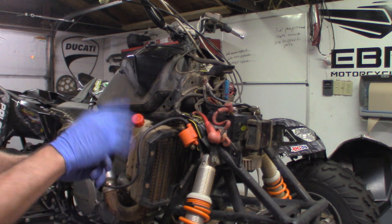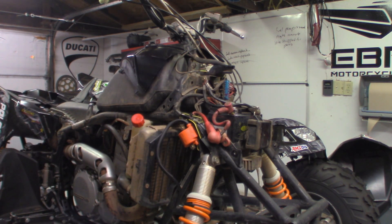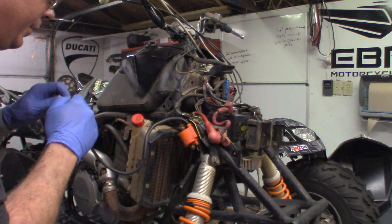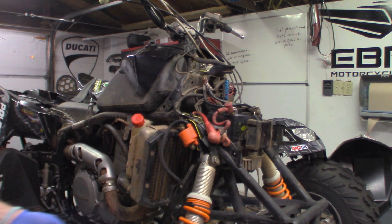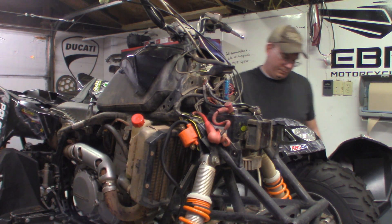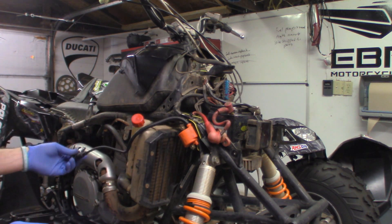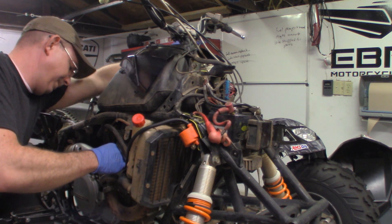Before we run the spark plug boot, I'm going to go ahead and crank this over to make sure we've got spark. We'll connect the spark plug now — you'll hear it snap in — then go ahead and ground this out on the heat shield and see if we've got spark. And we got spark.